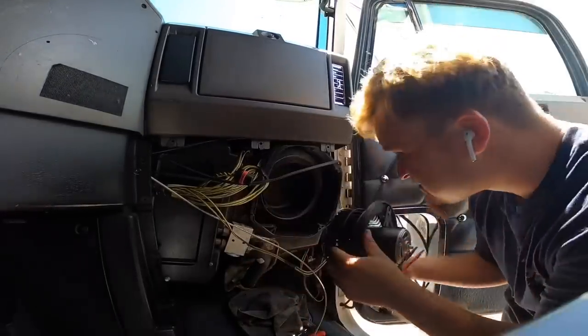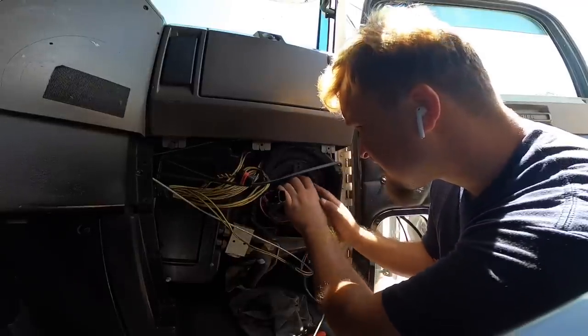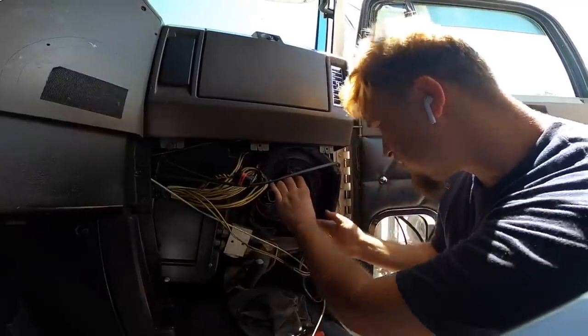All right guys, here's our new one. Just going to put it in there. We're going to line them up with these holes.